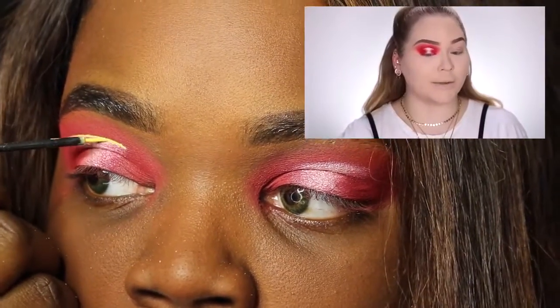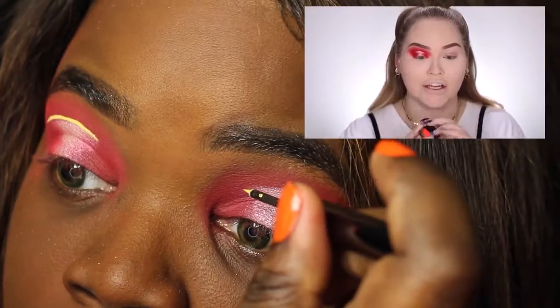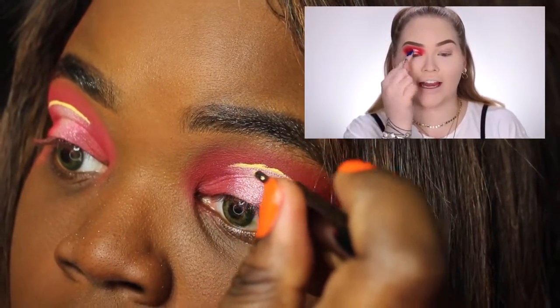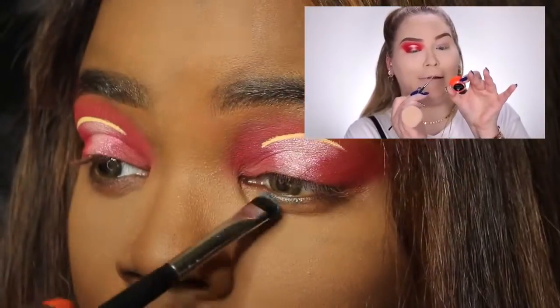Now, she used the Danessa Myrick waterproof cushion colors. I will use my good old product instead. This is a neon orange, and as you guys can tell, it is not as yellow as hers. But the Danessa Myrick — she used the orange, and then she changed it up. But you'll see all that later on in the video.